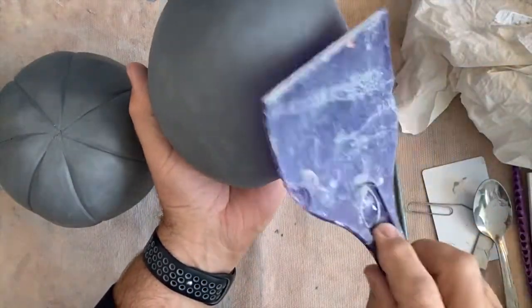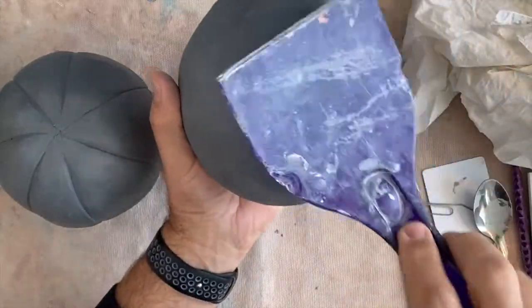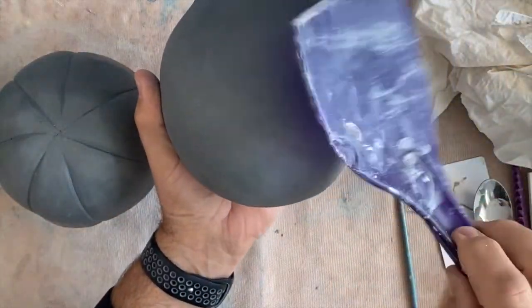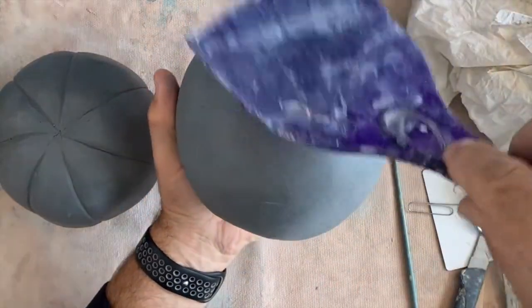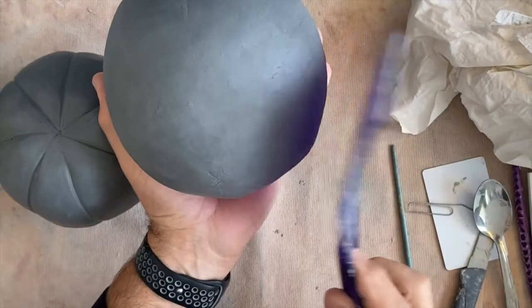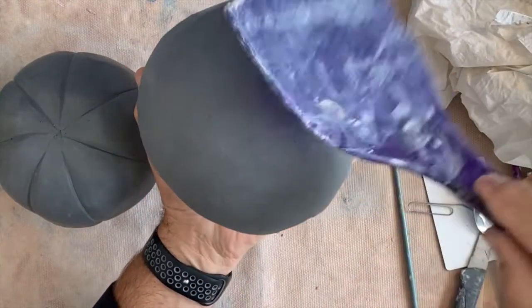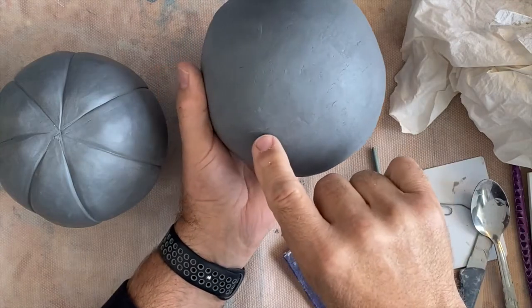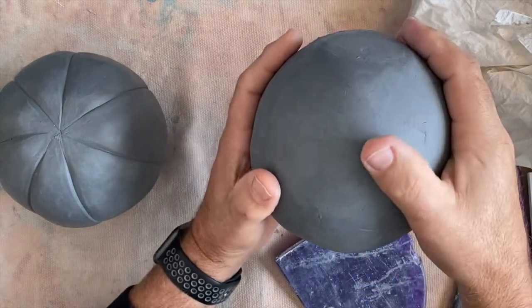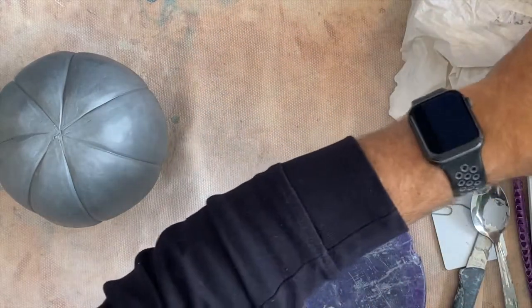It can't be bone dry — I want it to be leather hard. I have to be careful not to let this get too dry because when it dries out it hardens up and then you've got a problem. I can continue working on these little lines, getting rid of them, clean it up and make it into a pumpkin and it'll be good to go.